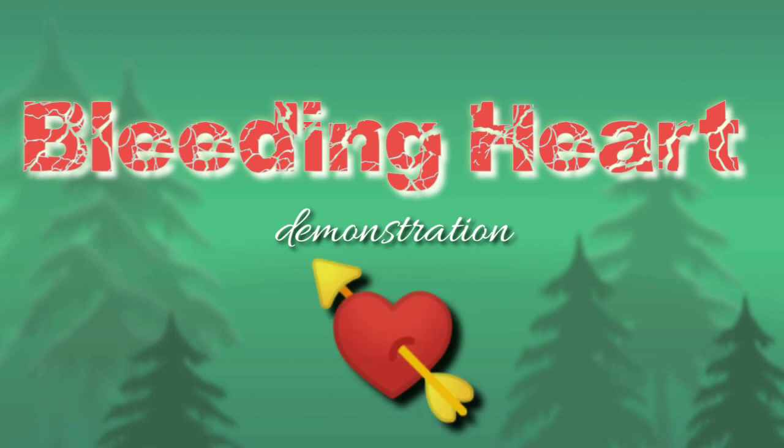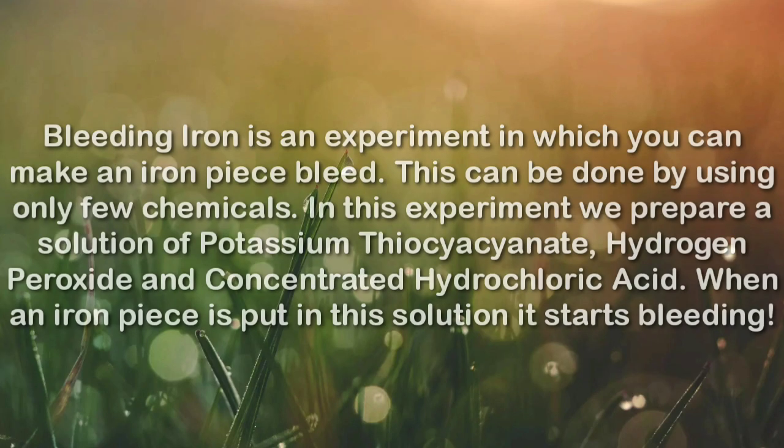Friends, today we would be doing the demonstration of the bleeding heart. This is a simple experiment by which we make an iron piece bleed when an iron piece is put into the solution which we prepare.